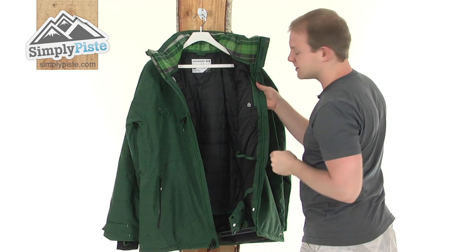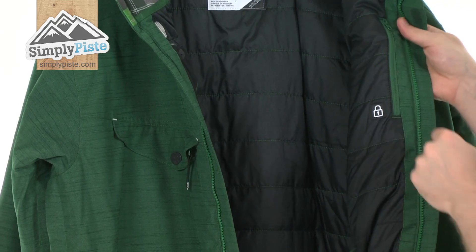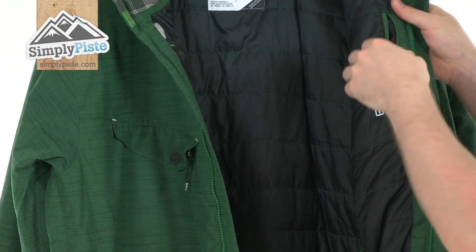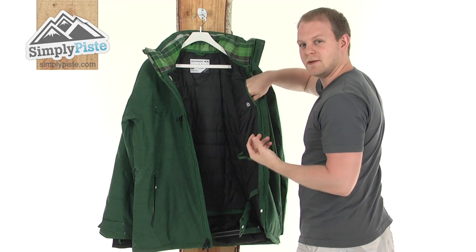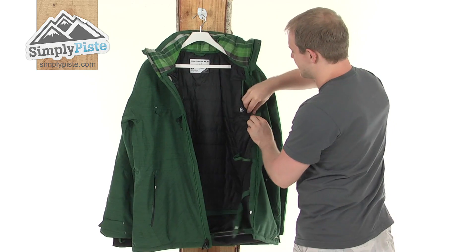On this side, we've got your security pocket, indicated by the little symbol there. Open the zip — it's a nice size pocket, perfect for things like keys, wallets, anything you want to keep nice and close to you and obviously protected by that zip.